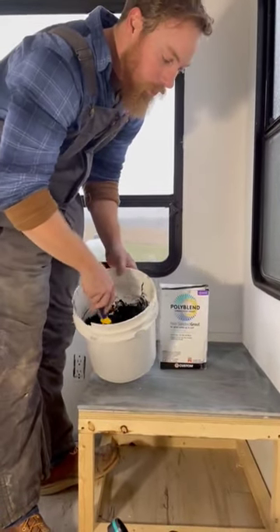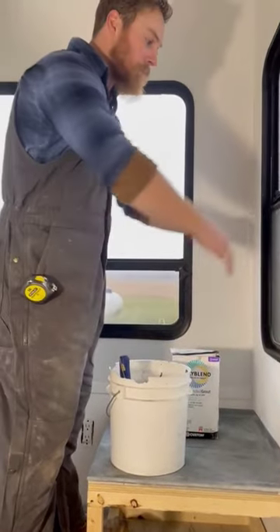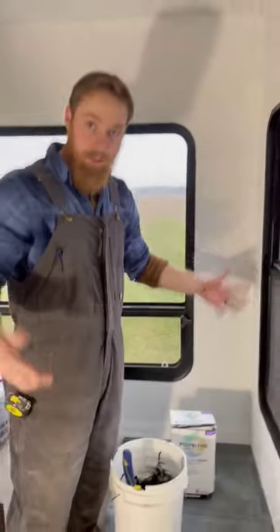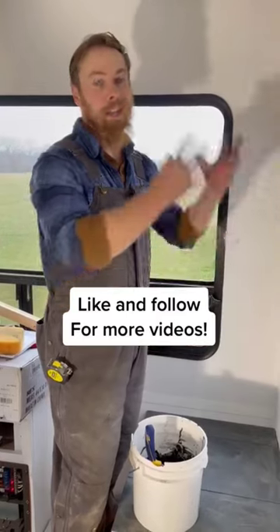Right now I'm mixing up the grout for the joints. Once that goes in, the wood burner will sit at an angle this way. Then we're gonna have a copper heat shield going up to protect the walls and the windows from all the heat. Stay tuned for our next video where we actually install the true stove and the exhaust.